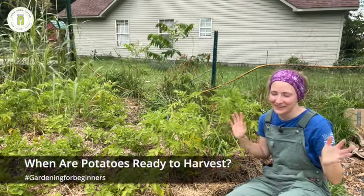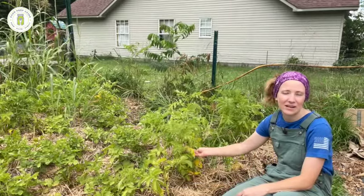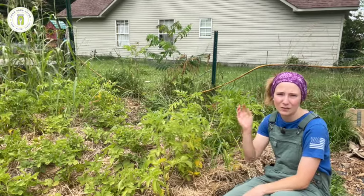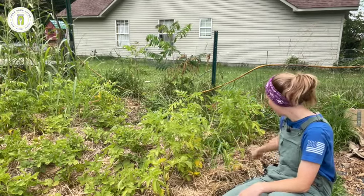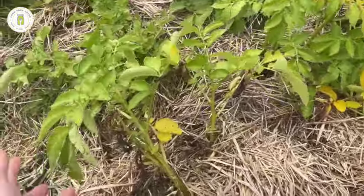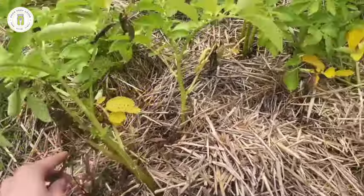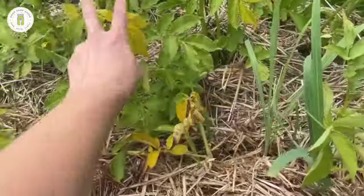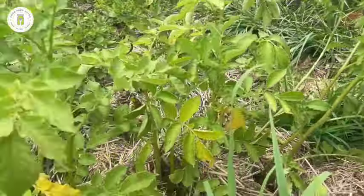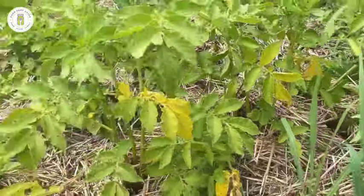how do I know when they're ready to harvest? The signs you need to look for are the plants starting to turn yellow, then even brown, and just almost starting to die back. Here's a closer look — this plant right here, you can see a lot of yellowing going on and completely brown leaves. That's the story all throughout this patch: yellow, some that are completely brown, and some others that are still totally green but have a little bit of yellowing to them.